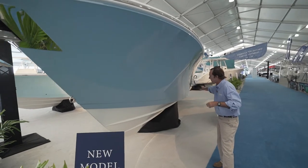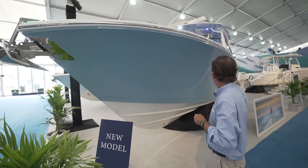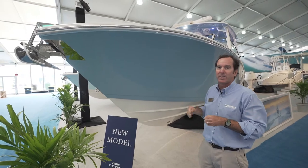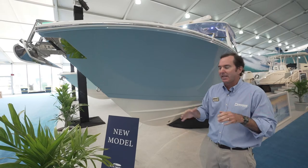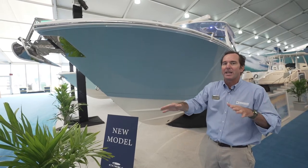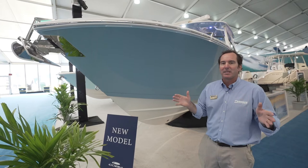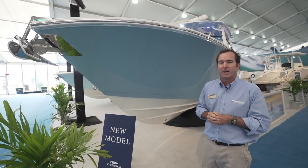You have a variable dead-rise hull that goes all the way back to 21.5 degrees at the back. That's a perfect balance — it cuts the waves really well, but at the same time when you're sitting at rest and you have any chop, the boat still sits very flat and doesn't pitch a lot. It makes it very comfortable in a lot of sea conditions at that 21.5 degree dead-rise.